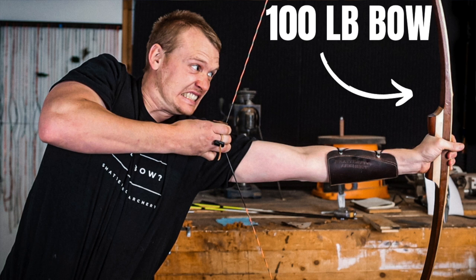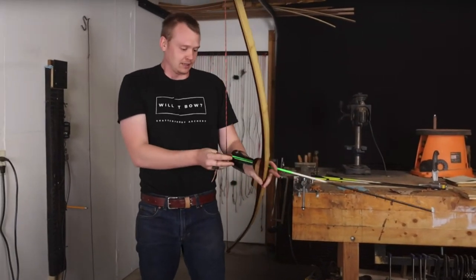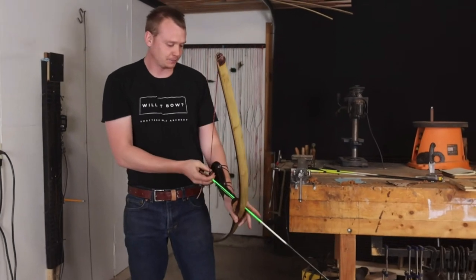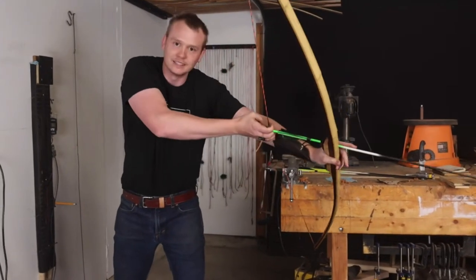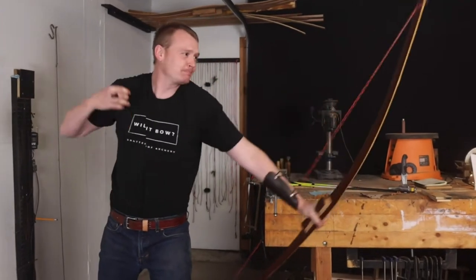This is the heaviest poundage bow I've ever made. This thing is just a beast - 100 pound draw weight at 28 inches. I haven't shot it since the video; I can't get it back yet. I'm working on it. I'll have to revisit this bow when I can get it to full draw.